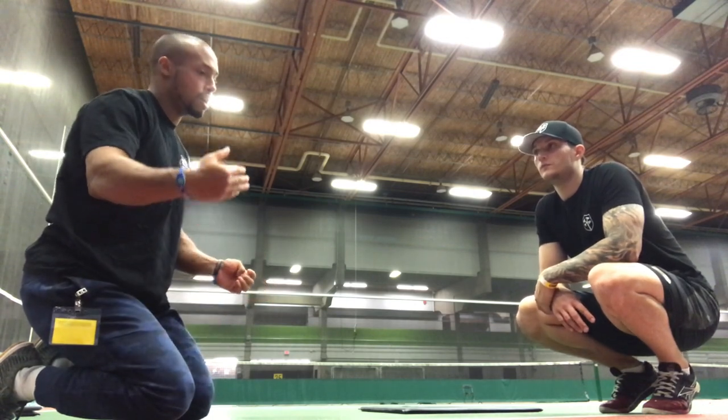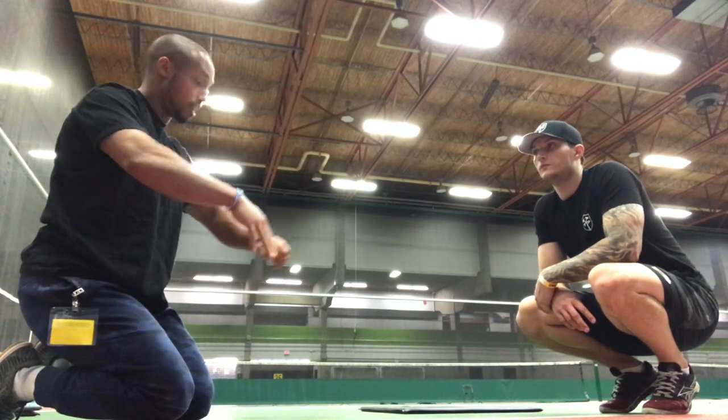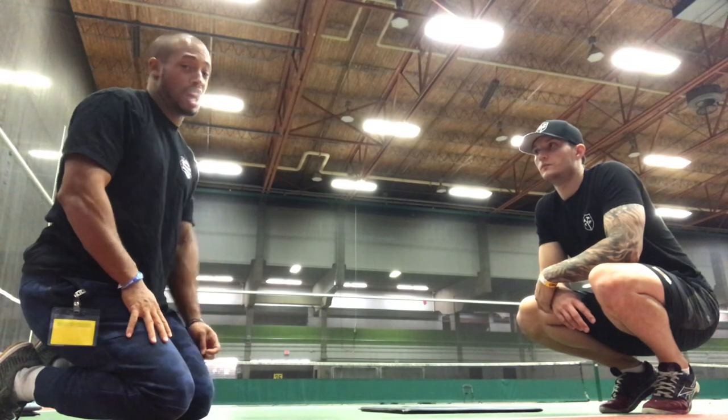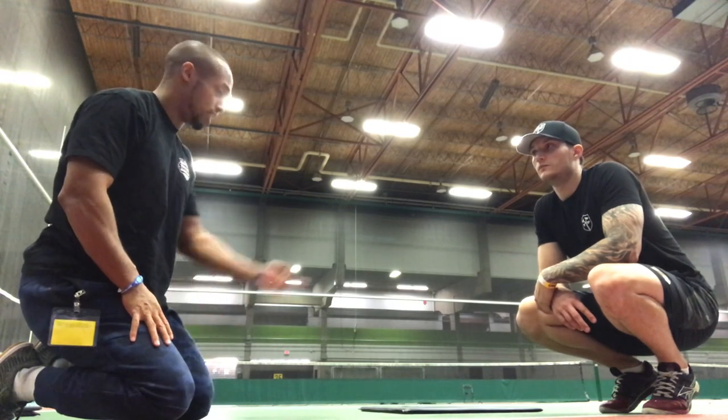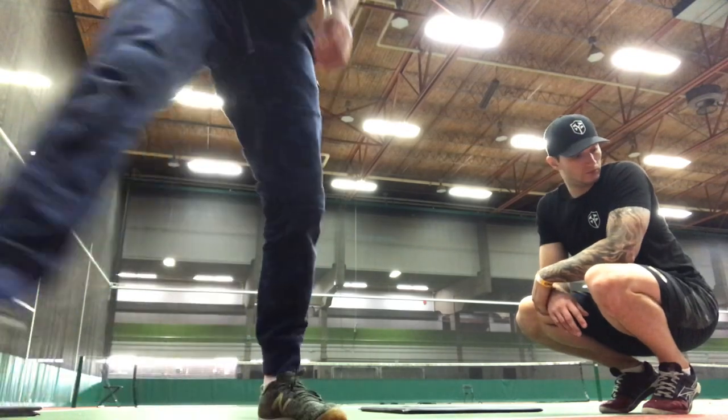It's more important to include dynamics and mobility, weight distribution and activation, and getting your posture aligned — you're not going to get that from a plank. Planks overall are okay, but only in certain instances, and they're not good at the beginning of a program. Thank you so much for this.